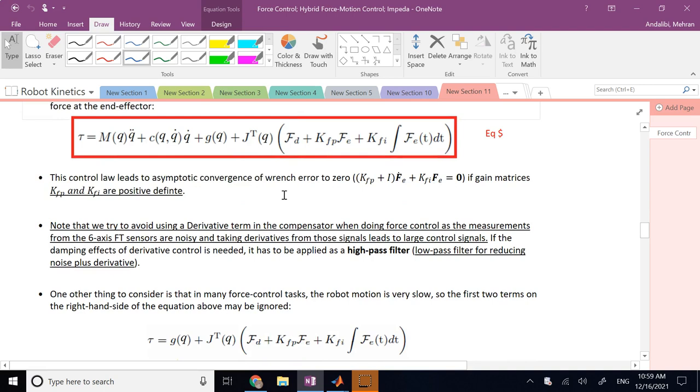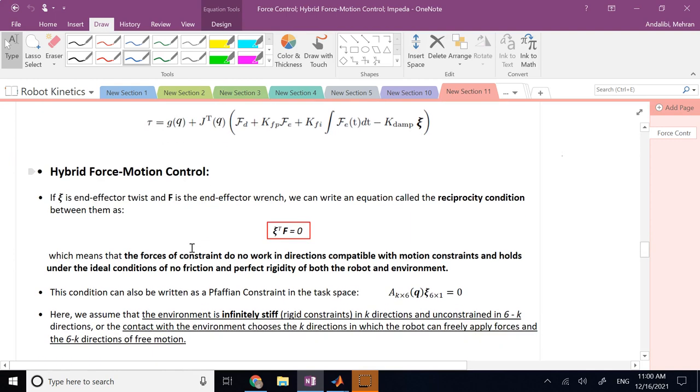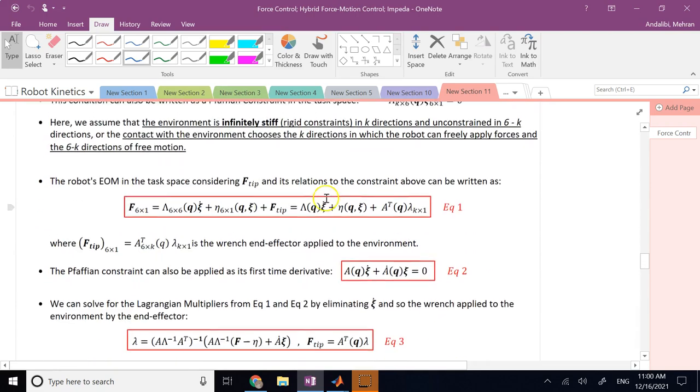This ideal case requires your end effector to not move freely in any direction — it should be held in place or restrained so you can control the amount of force in all directions. In reality, the end effector moves freely in some directions and in others there are motion constraints which do not allow motion. So what you really need is hybrid force-motion control: in directions where the end effector can move freely you control the motion, and in directions where it cannot move you control the force.